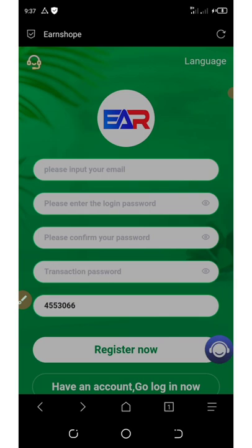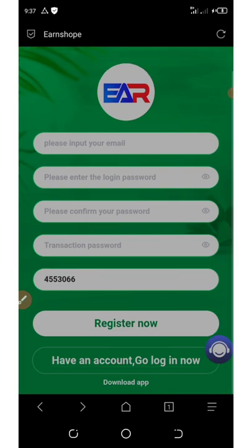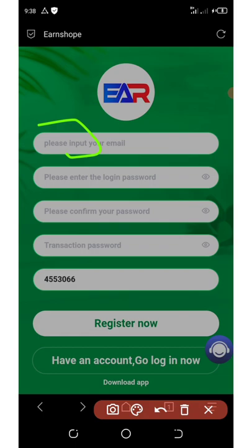All you need to do is register with them. To register, click on the link below in the video description and it will take you to the registration page. Enter your information like your email address, set your password, confirm your password, then enter your transaction password using numbers. Click on the register button to register your account. After you register, log into your dashboard.